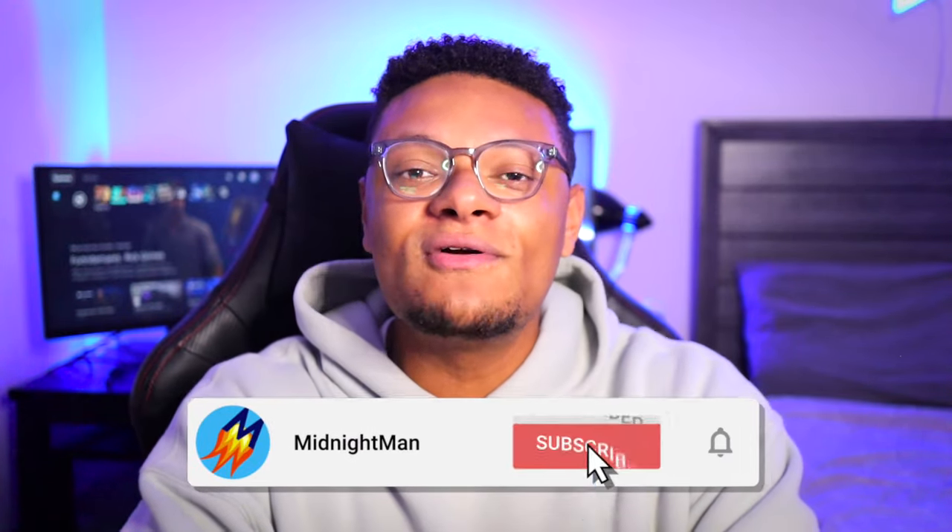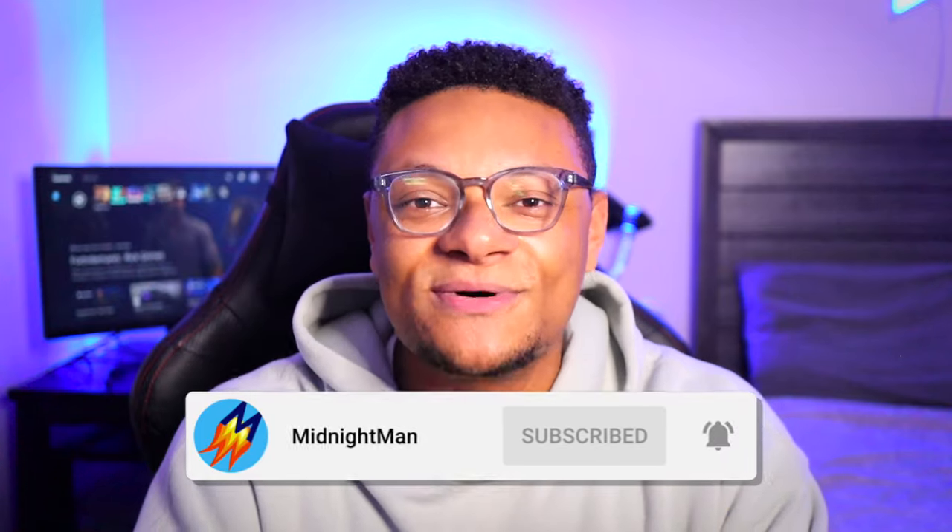Thank you so much for staying to the end of the video. If you enjoyed it, make sure you hit it with a big thumbs up, subscribe to the channel if you're new around here, and I will catch you in the next one. Peace, guys.